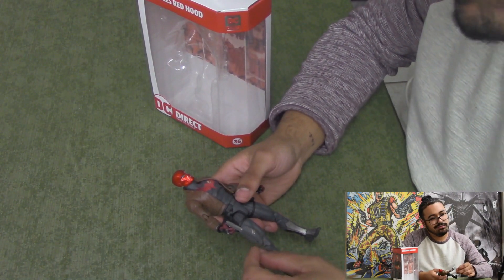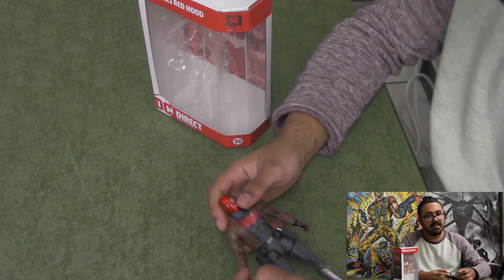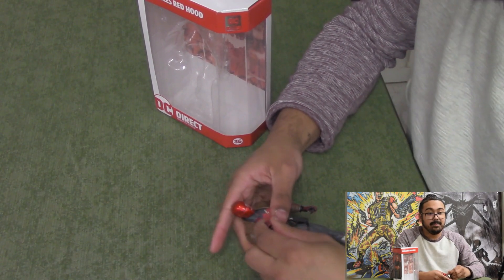So far I would rank them: Batgirl first, then Nightwing, then Red Hood. They're all very iffy — DC Essentials is very hit or miss, I'm not joking when I say that.